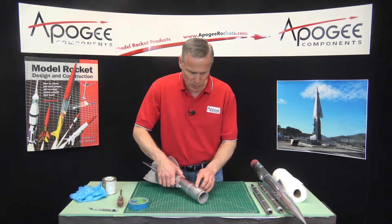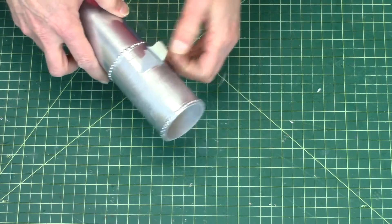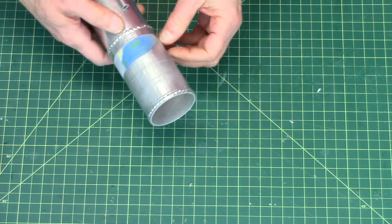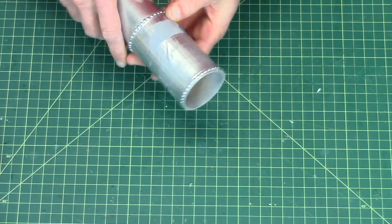Our next step is to put the stain on the balsa wood, and this is always the fun part — whenever you're removing tape you never know what it's going to look like underneath.